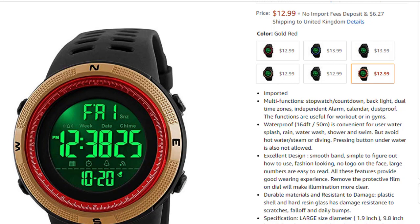Pressing buttons underwater is also not allowed. Excellent design — as I showed you, there are six different colors. It has a smooth band and is simple to figure out how to use. Fashion-looking, no logo on the dial face, large numbers that are easy to read — all these features provide a good wearing experience.